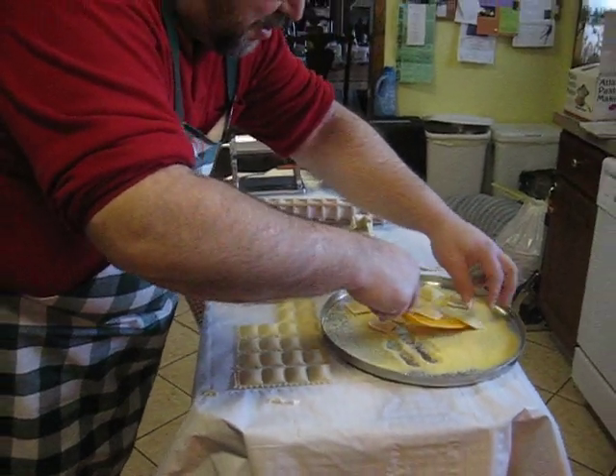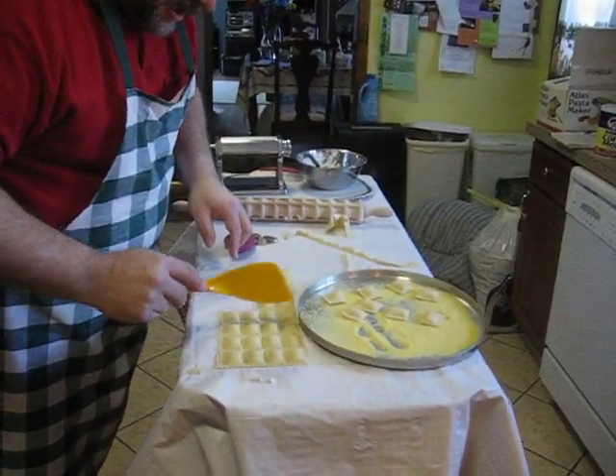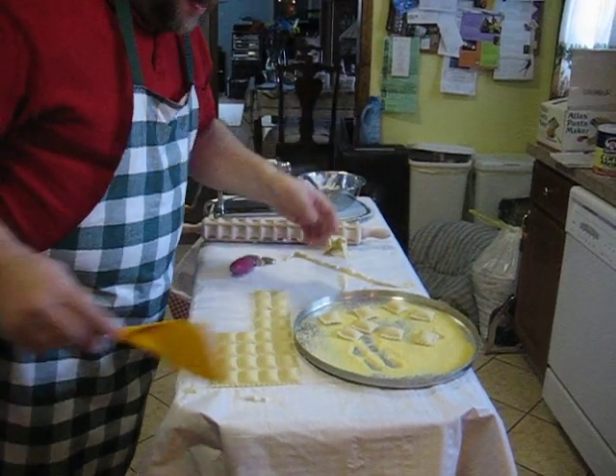So voila — while you were watching I just made thirty-two ravioli. Ta-da!